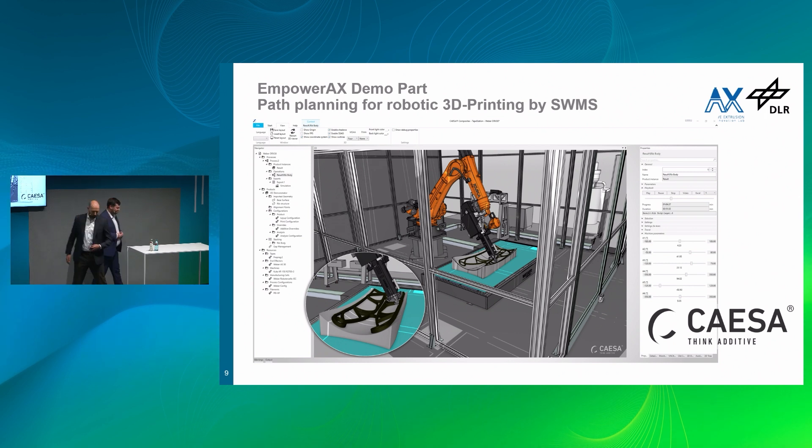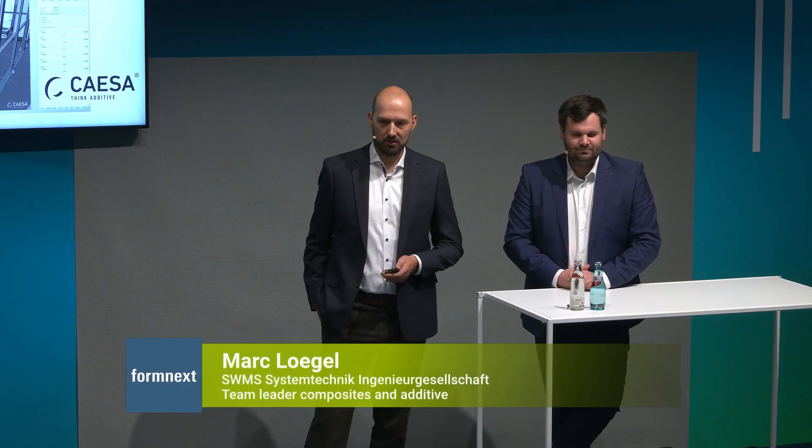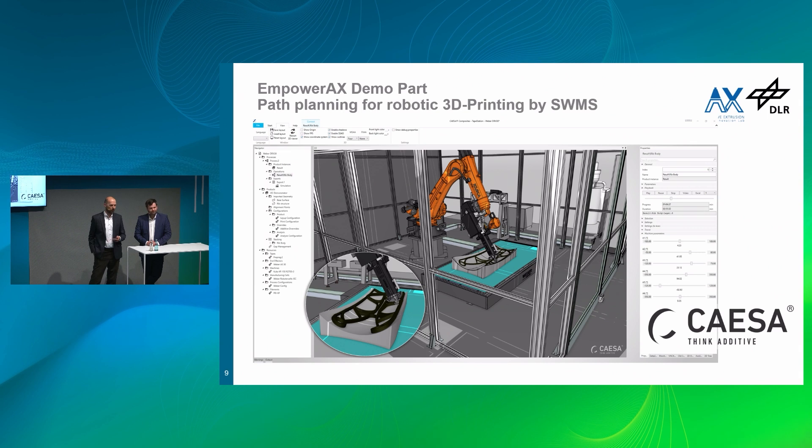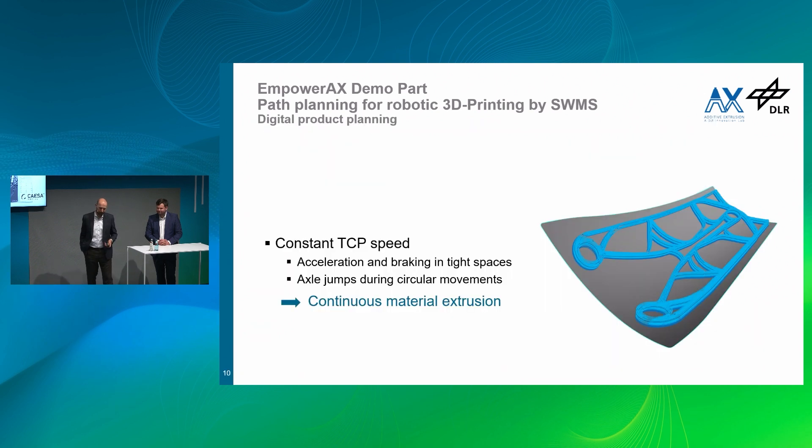Let me just show you what we did. SWMS is a software company doing path planning software for additive and also composite processes like AFP — fiber placement — and so on. Nowadays we are also doing slicing for full 3D applications. What you can see is our application called CAESA, and you can also see a picture of the simulation environment within the software. The biggest topic to cover for this printing process is to ensure a continuous material flow — we need to avoid any changes in acceleration or axis movements of the machinery.